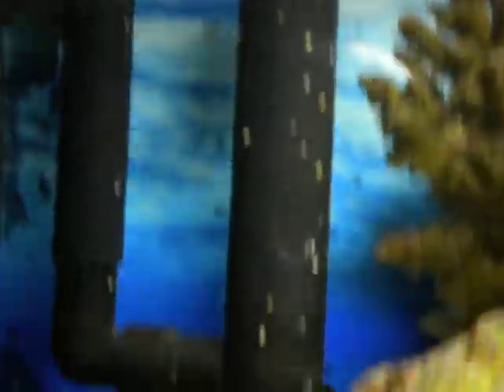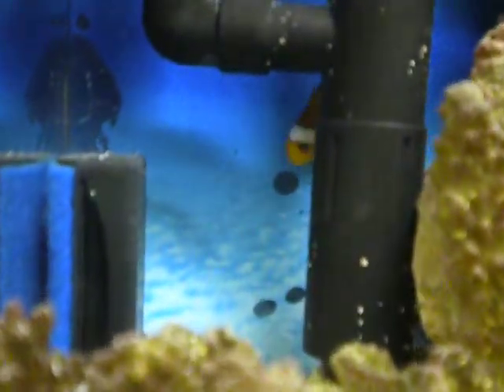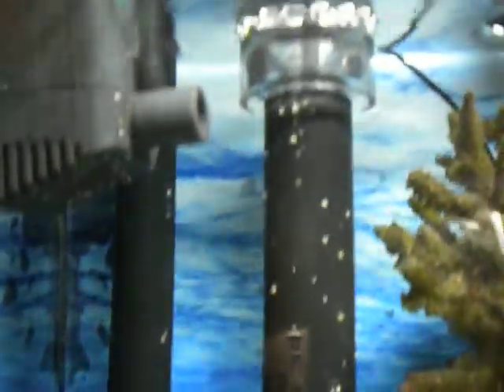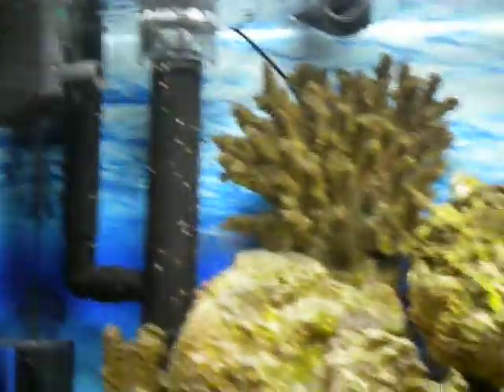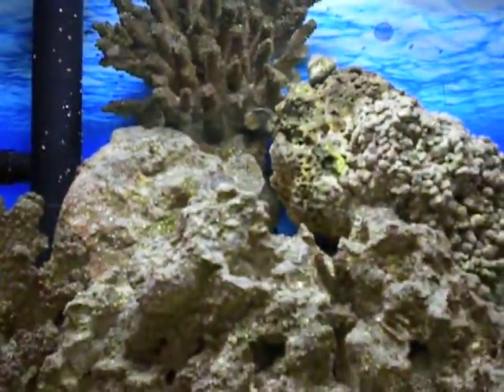The water comes in through there into my surface skimmer, it also gets water from in there and just pumps it out by gravity. That's my real 90 nano pump — it's not on right now, I only use it to dust the rocks and get the water flowing to clean up the tank a little bit.